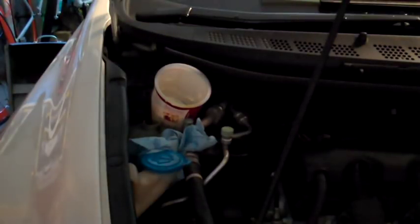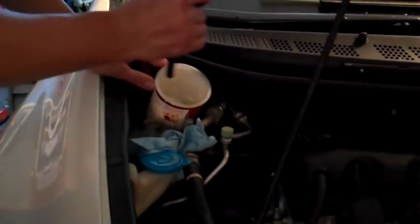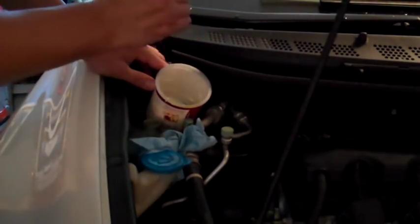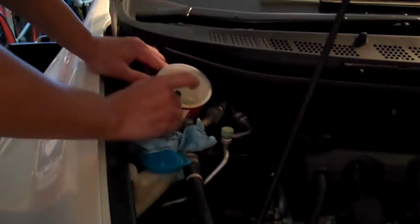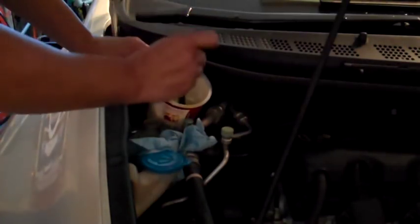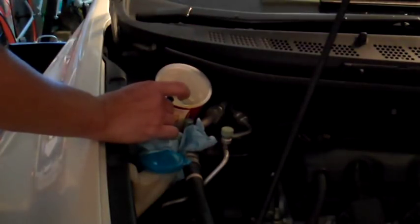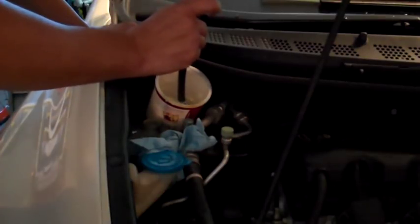Today the mission is to change the power steering pump and the water pump. The first thing I'm doing is using a little length of hose like a straw to remove all of the fluid that is in the reservoir for the power steering pump. I'm doing this so I can add clean fluid to the reservoir, turn the car on, and then turn the wheel all the way to the left and all the way to the right to flush some of the old fluid out of the power steering pump.